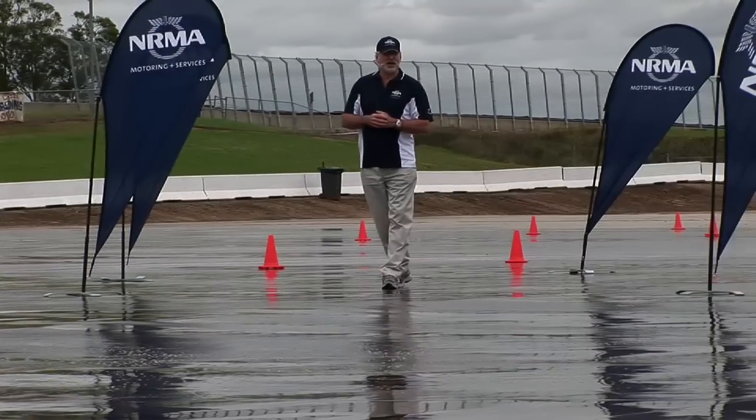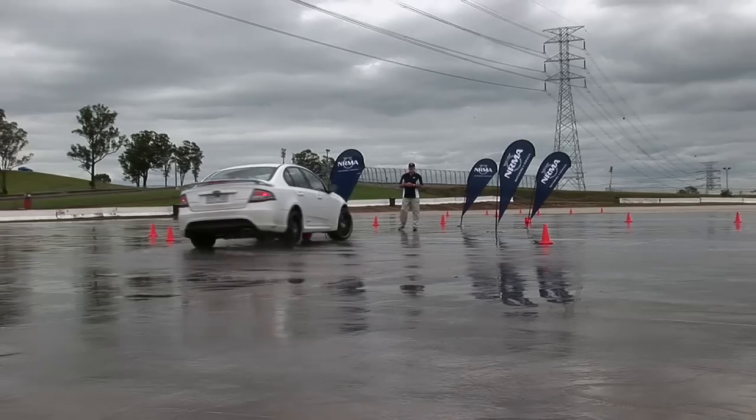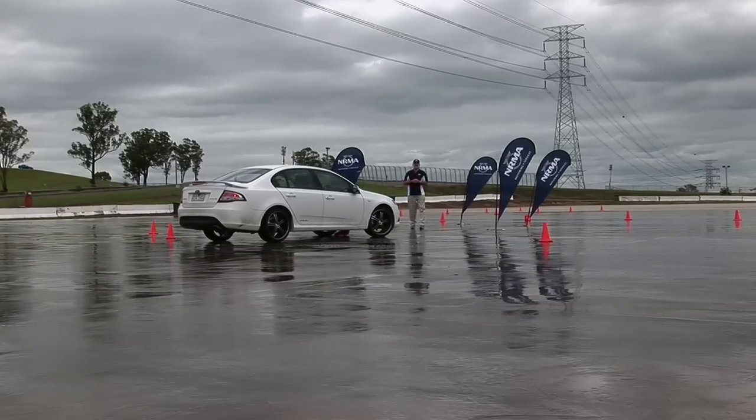With good tyres on the car, it has much more grip, and even with the electronic control switched off, it still stays reasonably well under control.